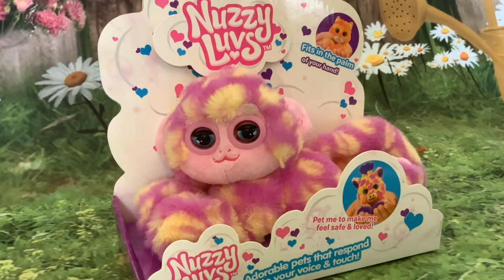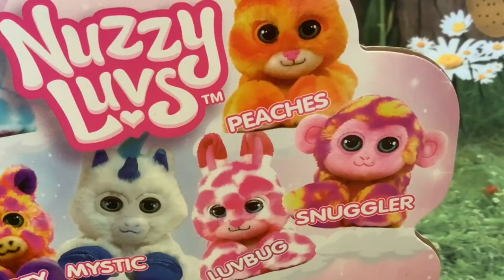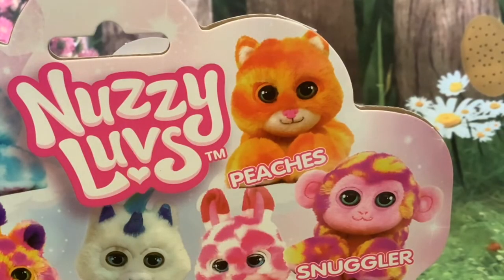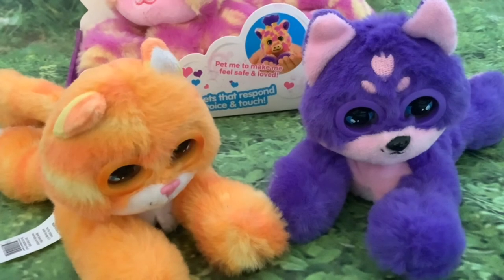Hi folks, I've got another unboxing for you today. It's a Nozzy Loves - this is a little interactive pet that's currently available for just 10 pounds. This particular one is the monkey and it's called Snuggler. On previous videos I've unboxed Peaches the ginger kitty and Pookie the dog.